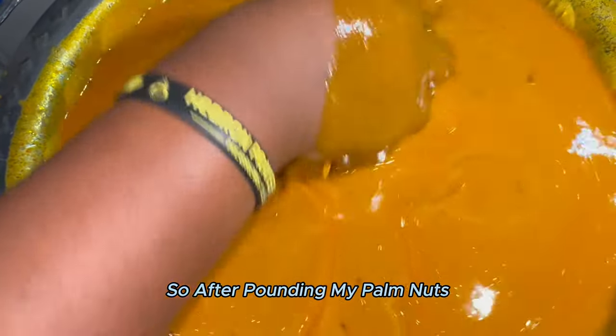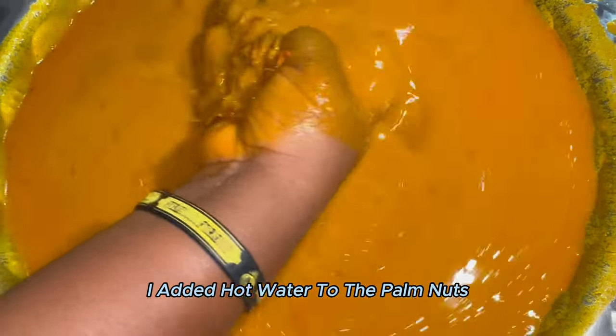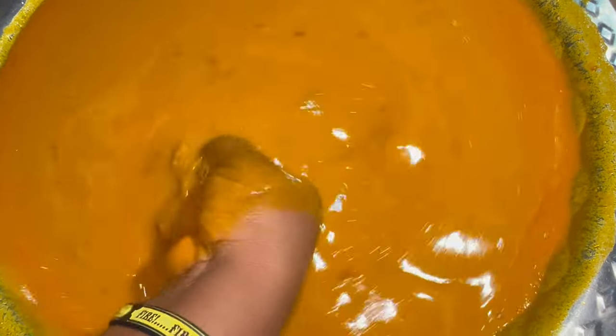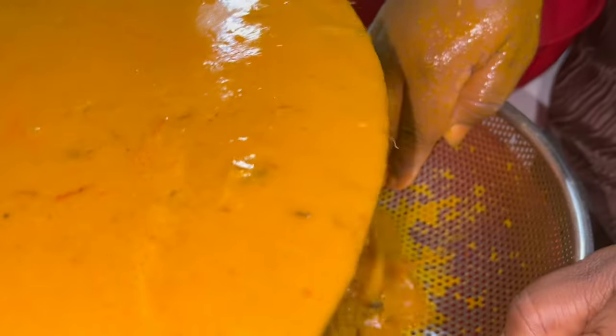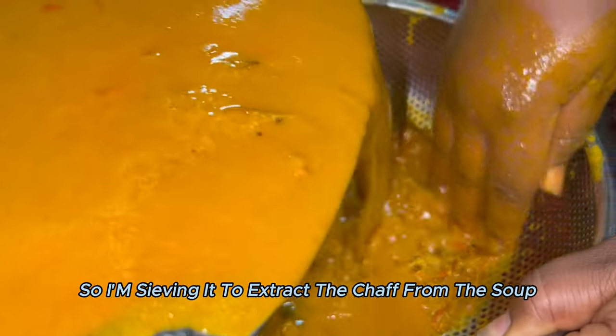After pounding my palm nuts, I added hot water to the palm nuts and I extracted the chaff from it. I'm sieving it to extract the chaff from the soup.